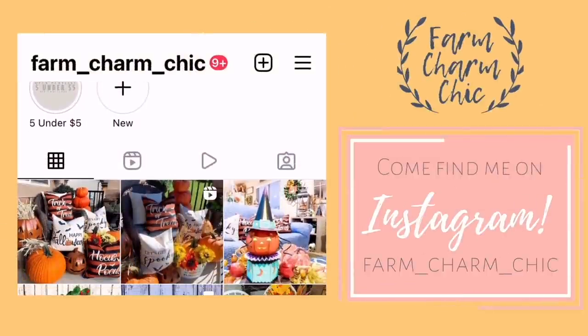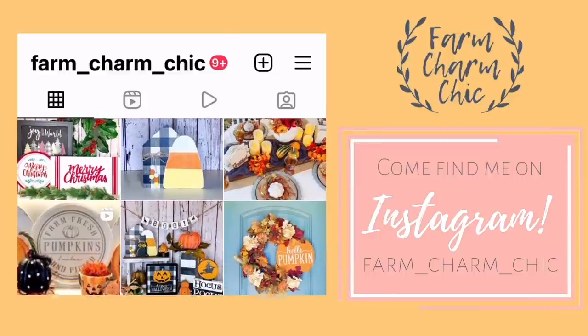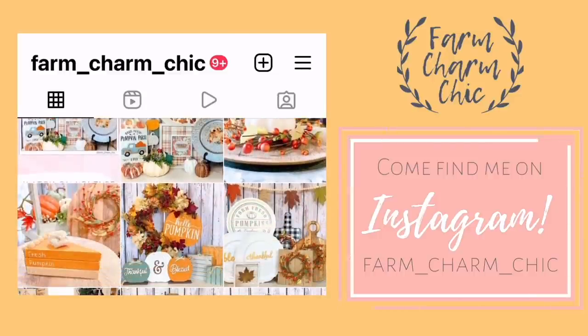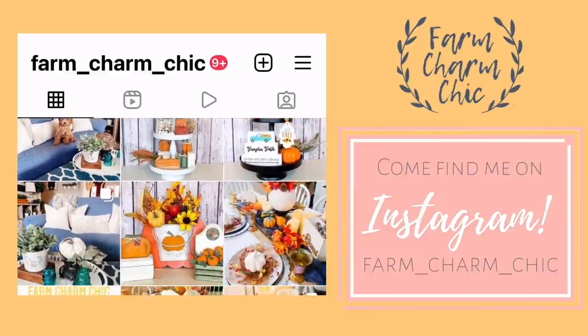Don't forget that I'm on Instagram also. I love to meet new Insta friends, so I would love for you to come over and say hi, check out my page and see all the latest projects that I'm working on. I'll be sure and leave a link down in my description box so you can easily find me.